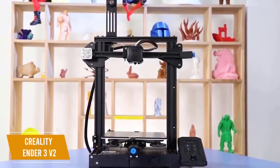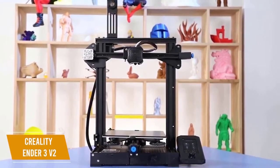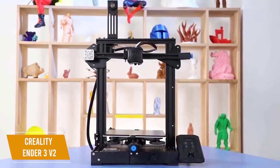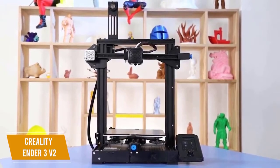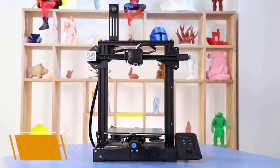The Creality Ender 3 V2 is the best budget FDM 3D printer with a professional design, easy to use setup, and active online community to back up its popularity. I think it's a strong choice if you want hands-on experience learning about 3D printing or if you want a machine to tinker with.